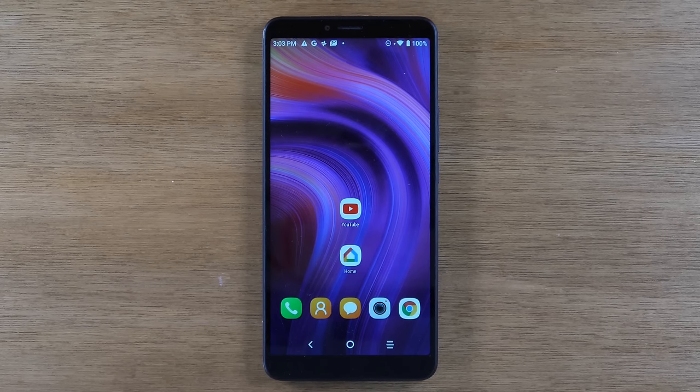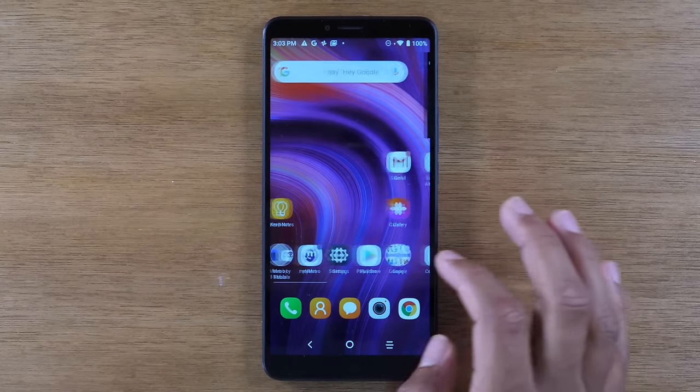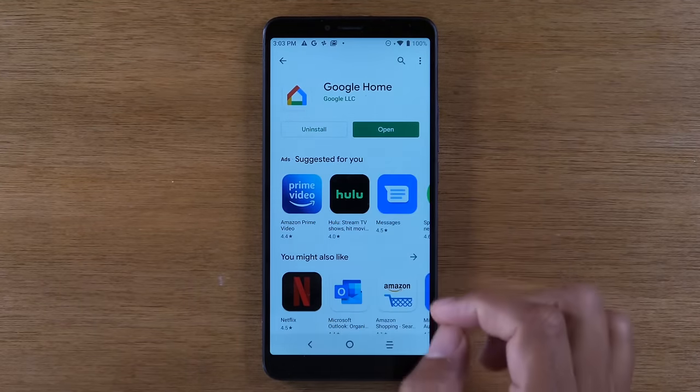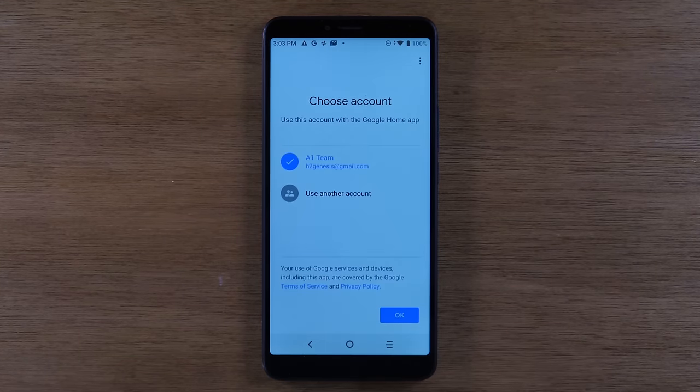The first method I want to show you is how to mirror your complete screen — everything on your screen — to your TV. To do that, you're going to need to download the Google Home app. Just go to the Google Play Store, type in Google Home, and download the app.